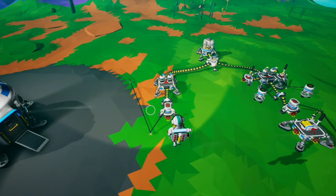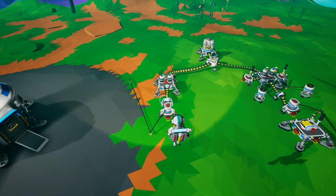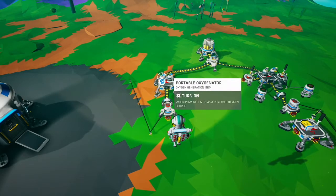What this allows you to do is add two inputs together before you get an output. The power sensor will only turn off once both portable oxygenators are turned on.